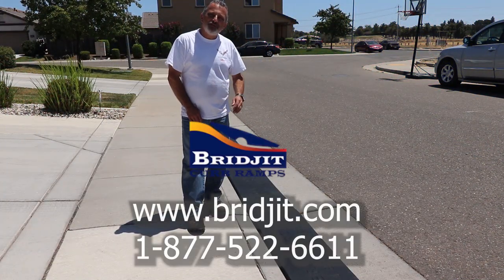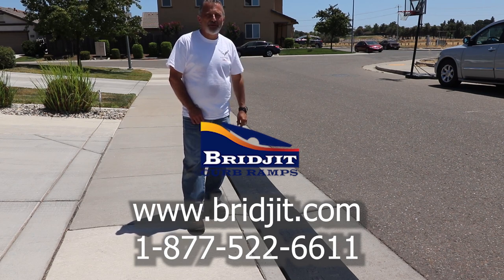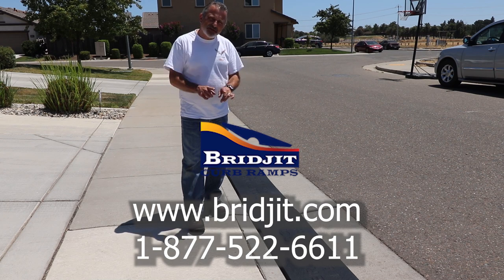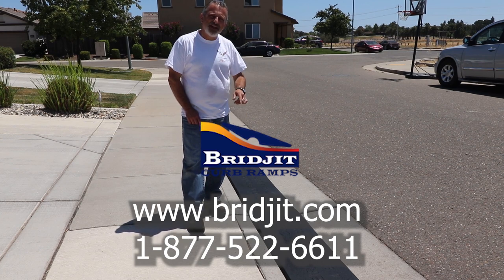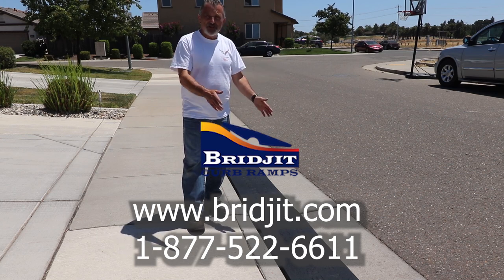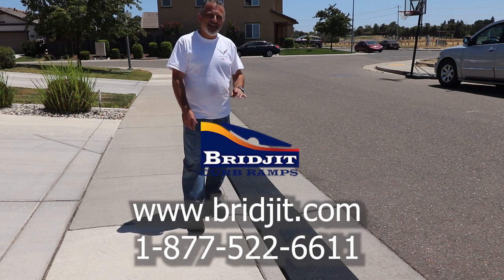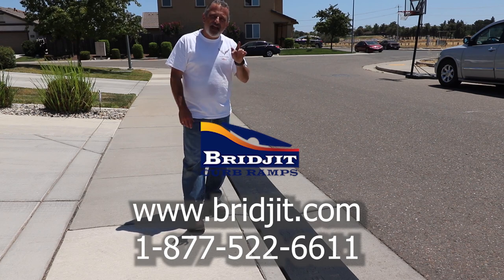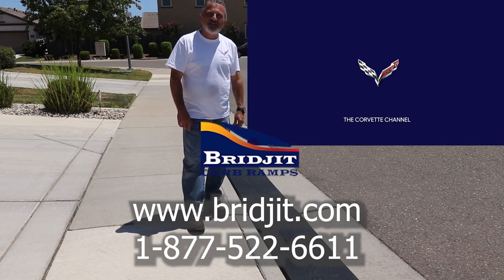Hopefully you liked what you saw today. If you're in need of a curb ramp — which I bet a lot of you Corvette owners and sports car people are — check out Bridgett.com. I'll put that information on the screen and they'll be able to help you. Give them a call or look them up on the website and they'll get you all the information you need. Super fast shipping, free shipping — can't beat that. It's all USA made, everything here in the United States. Thanks for subscribing, and if you haven't already, please hit the subscribe button as well as the bell so you'll be notified of the next uploads. Have a great night.